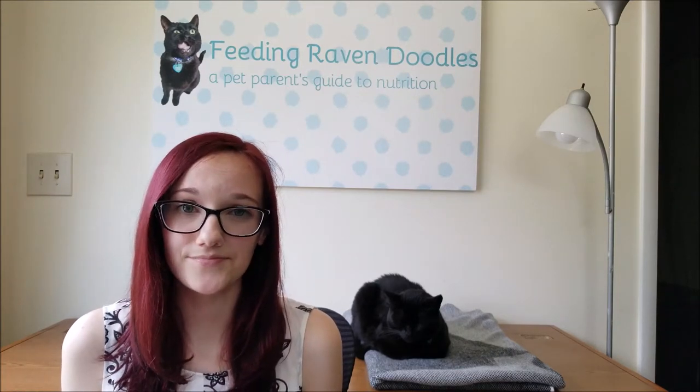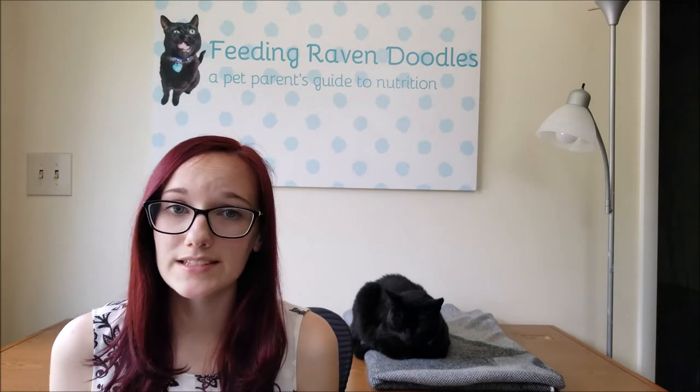Other pet parents might use random objects to measure their pet's food — things like little coffee cans, plastic drink cups, scooping with their hands, or dipping their pet's dish into the kibble. Unfortunately, it's extremely hard to be accurate with any of these methods. Even the standard eight-ounce measuring cups, both from the kitchen and from pet food companies, can get it wrong. All of these measuring cups are designed to measure liquids, not solids, and kibbles are very irregular and vary in shape and size. Not every cup of pet food is the same — each food differs based on brand, type, species, and life stage. Scientific studies have even proven that pet owners and veterinary staff are really bad at scooping pet food accurately using just a measuring cup.